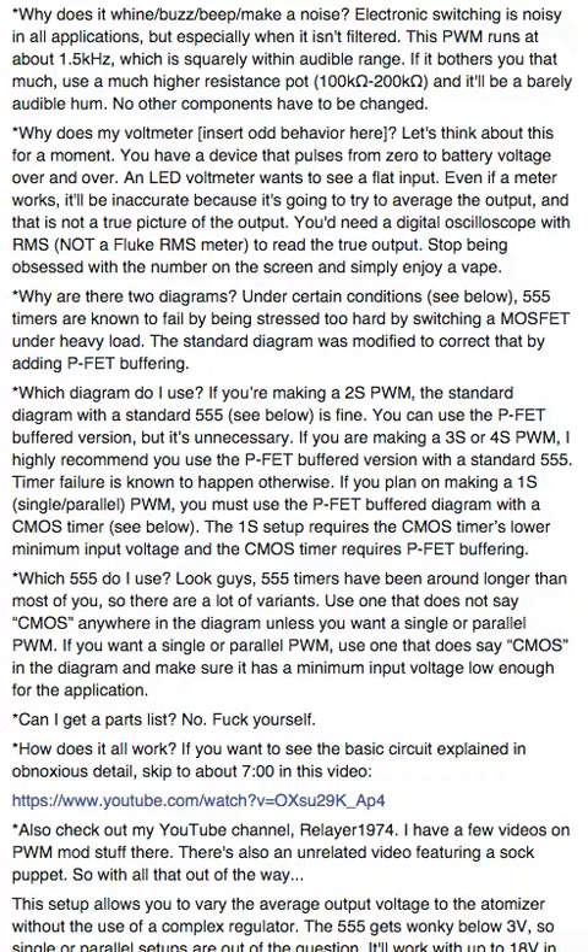Someone asked if they can use a 220K — of course you can. But when you go changing components in a circuit you don't understand, you've put the cart before the horse. You have to understand the basic design before you try to change it. No other components have to be changed — that should be clear, but apparently isn't.